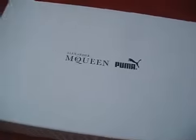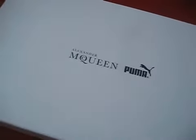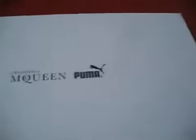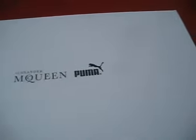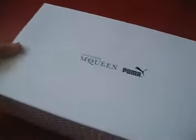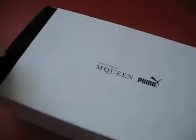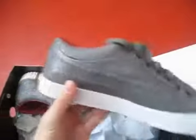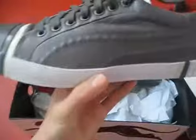Exclusive collab, you know, between the highly acclaimed fashion designer Alexander McQueen and a highly respected brand in sports. Enough about the introduction, let's get to the main event — the AMQ Scarred Street Low.